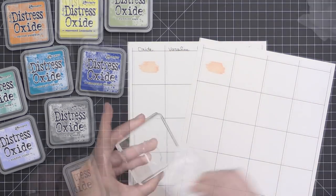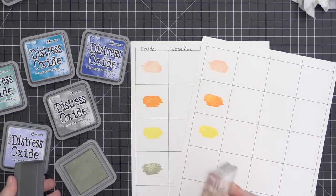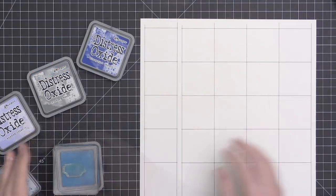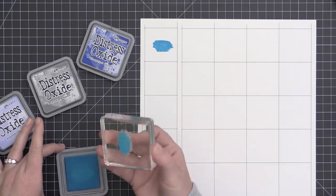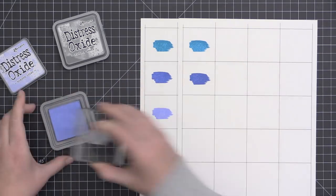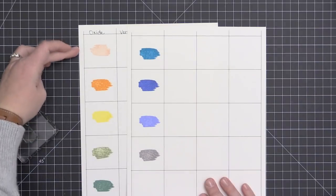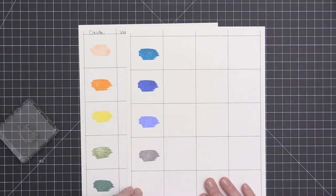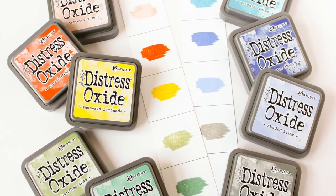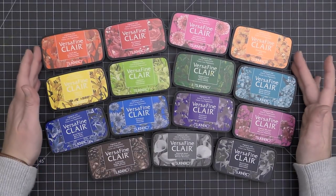The Distress Oxides are water reactive, and when exposed to water, they create an oxidation effect — a buildup of color with some white coming to the surface. I'm stamping out the 9 of the 12 new colors I have here so you can see them all in rainbow order. These are just the newest colors; they're not a new ink, but they coordinate with the existing Distress colors in the line.